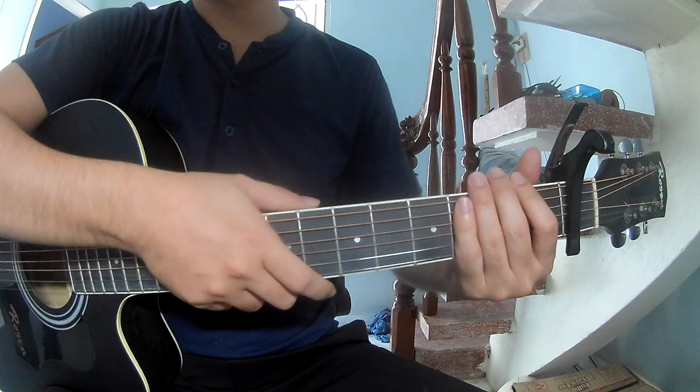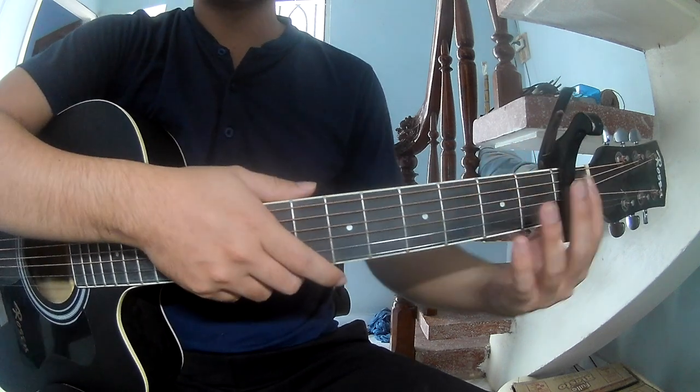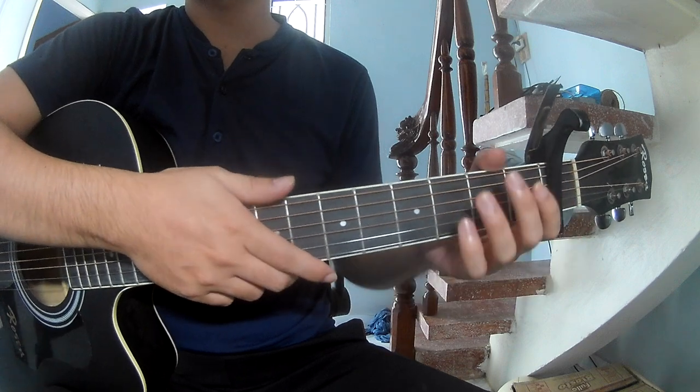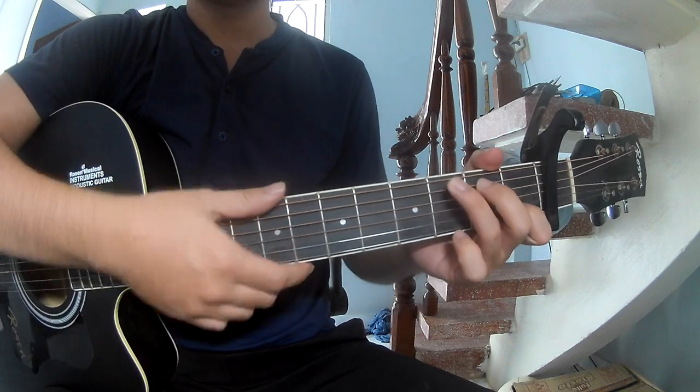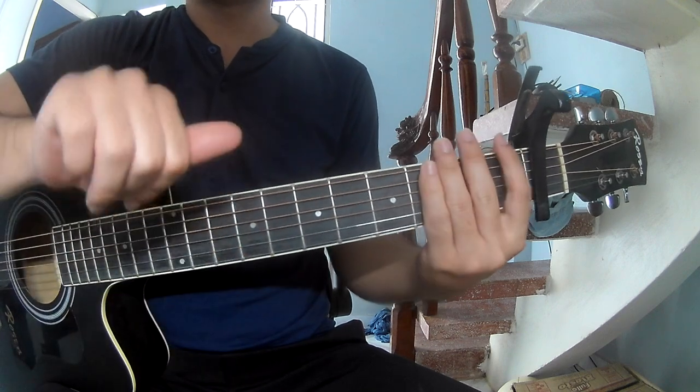Hi everyone, today we see how to play a Thumbless Mi Pector by Chrome Biperson. First we go with the perfect chord of the song as C, G, A minor and F.